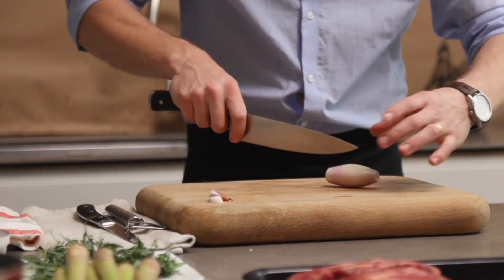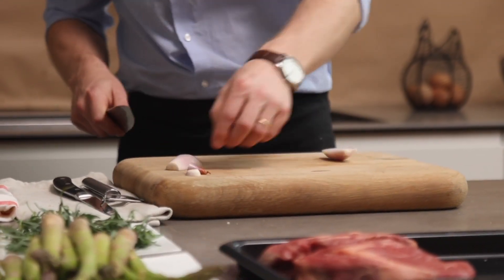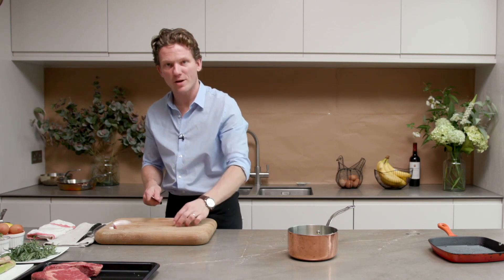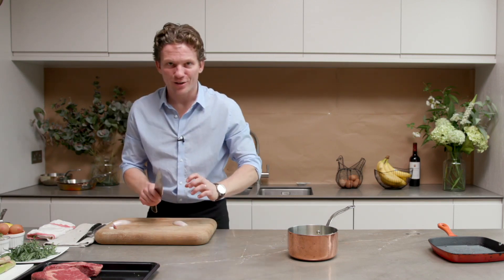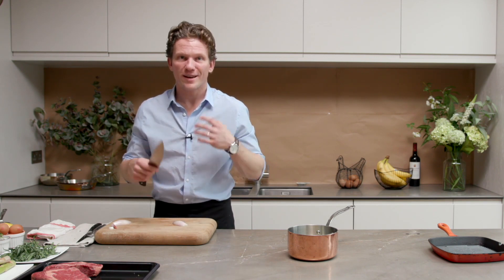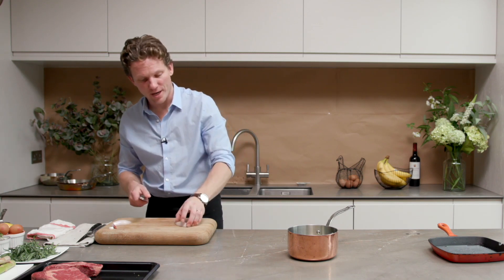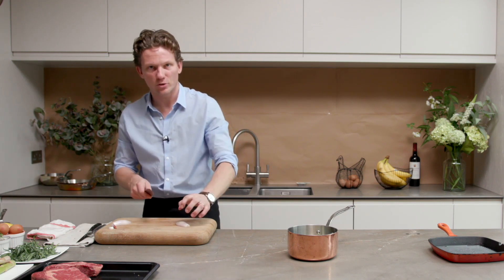We're going to add about half a chopped shallot. Peel out the outer layers and cut the shallot in half so it's nice and stable — it's going to make it much easier to cut afterwards. You need to make sure that it's nice and stable, that's why we cut the shallot in half.